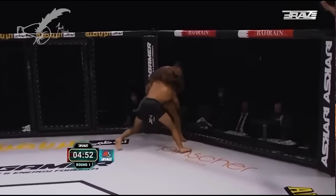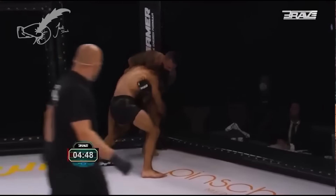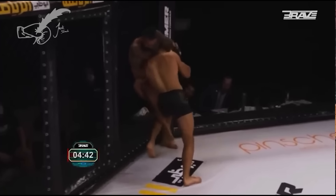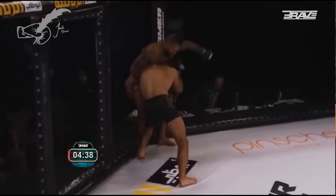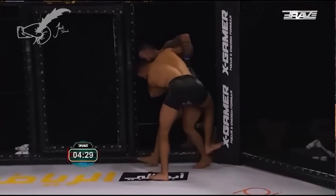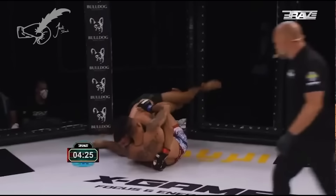Straight off the bat, he hits just like basic cage wrestling 101 ideal takedown. It's the one that you'll see Habib using, and basically all those AKA lads, all the ATT lads, anyone who can, does this. Double unders, which he helps through with some shoulder strikes there, fakes the trip, steps to the middle, and turns him over.